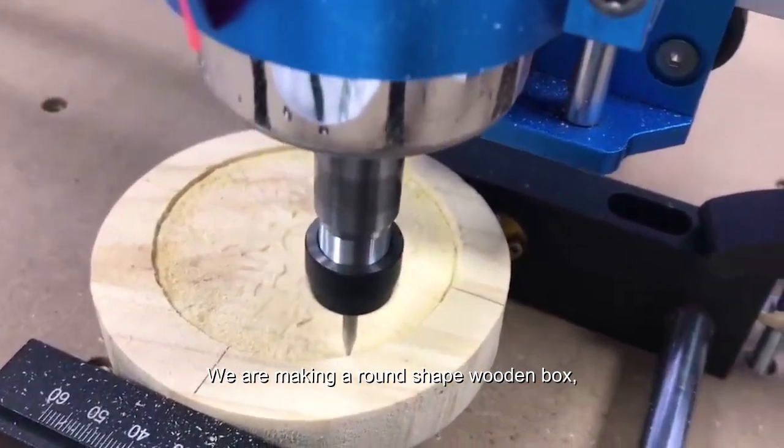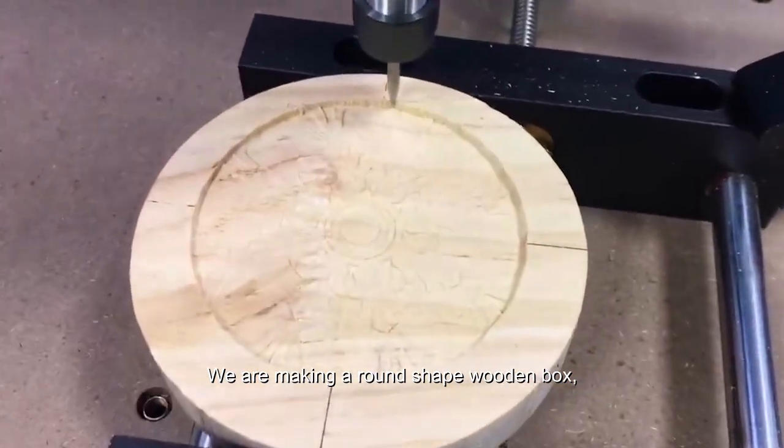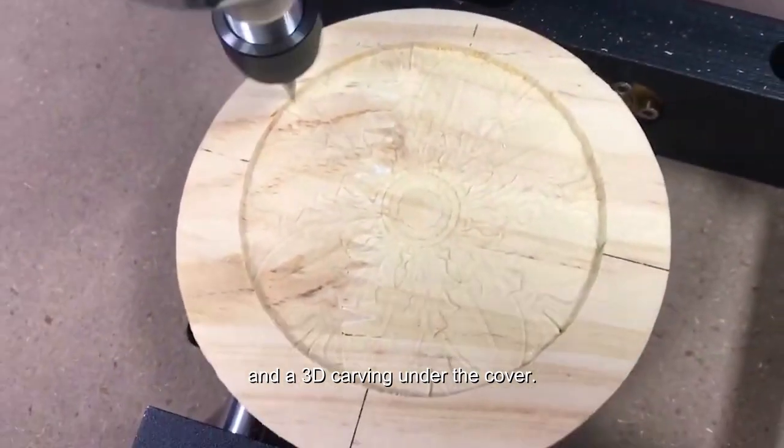We are making a round-shaped wooden box, along with 3D carving on the cover.